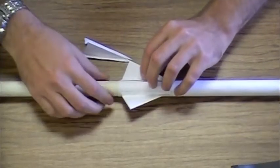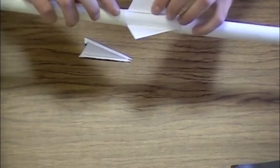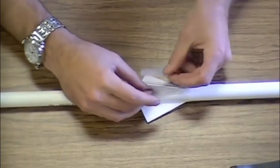Move one-third around the circumference of the body of the rocket and begin placing your second fin. Finally, attach the third and final fin.